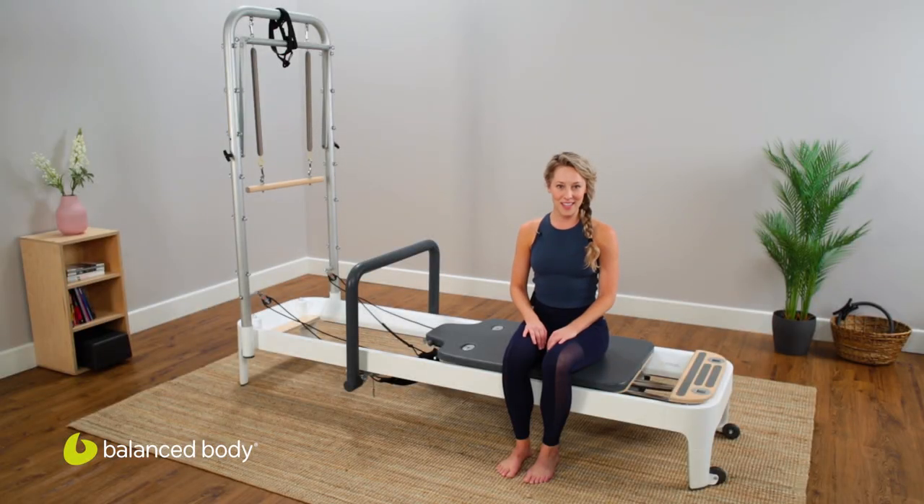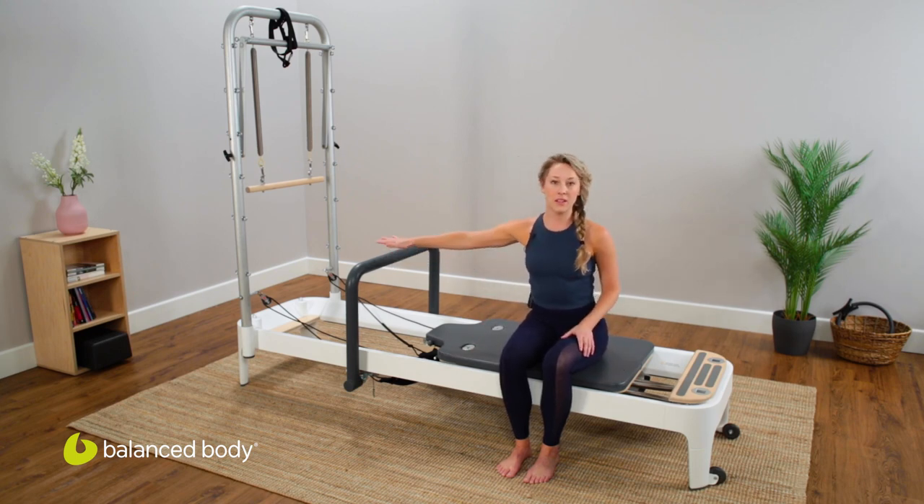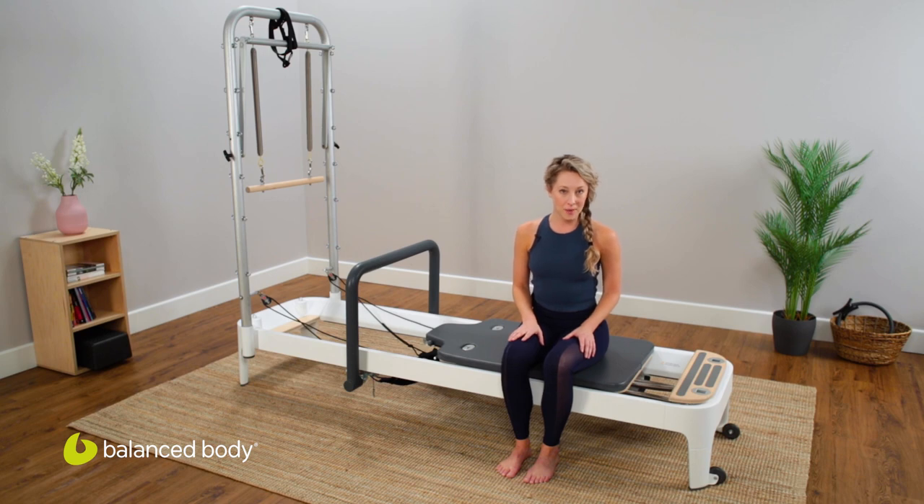Hi, I'm Christine Crooks and I'm here today to show you a short sequence on the Allegro 2 with the easy set foot bar. We're going to work on scapular mobility and dynamic stability.